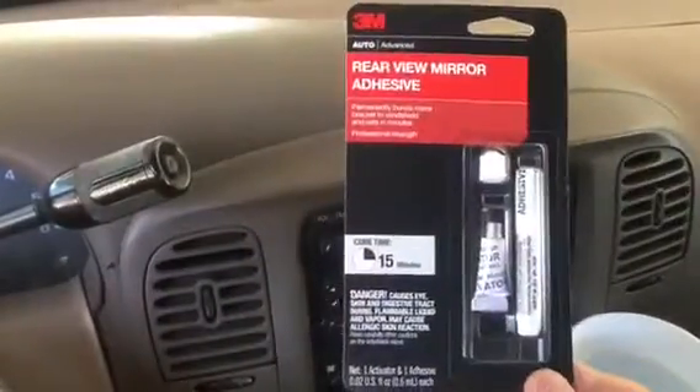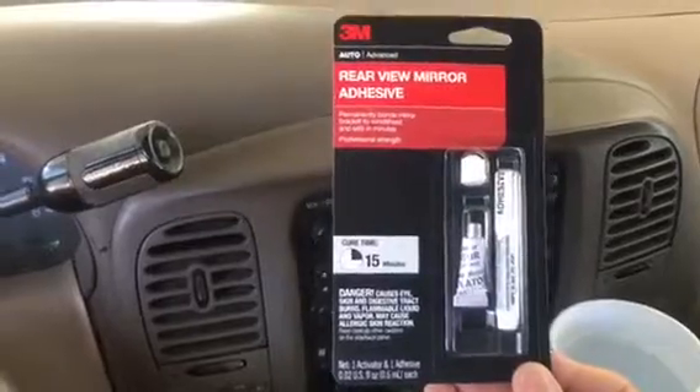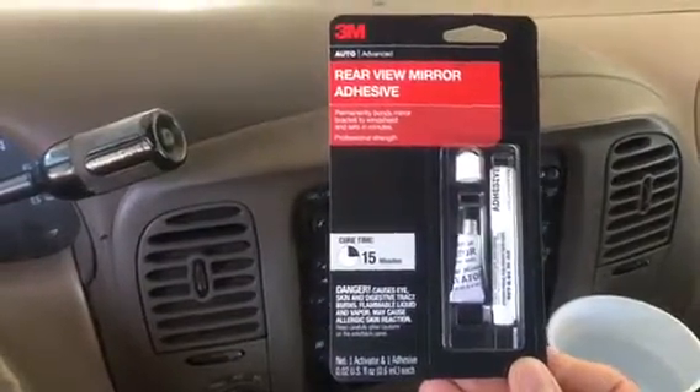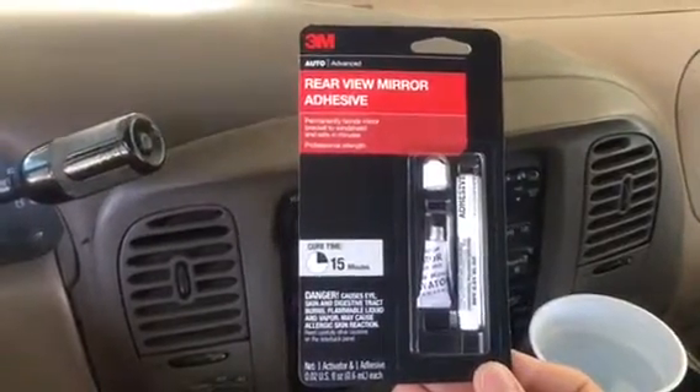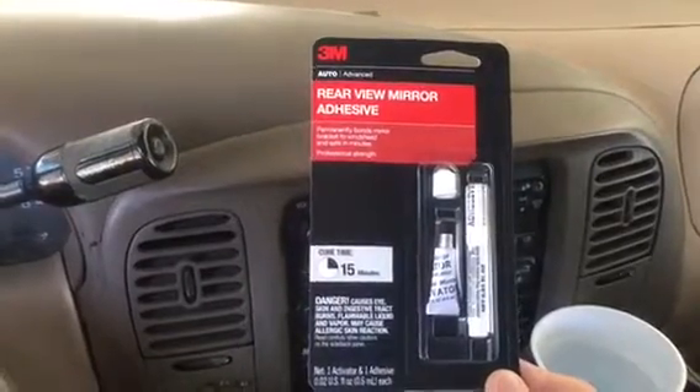There are many products out there for reattaching your rearview mirror. I went to AutoZone and said my mirror fell off — they knew exactly what to give me. This was their only option in my store, so I wasn't able to choose another, but this is what I'm going to use to reattach my mirror.